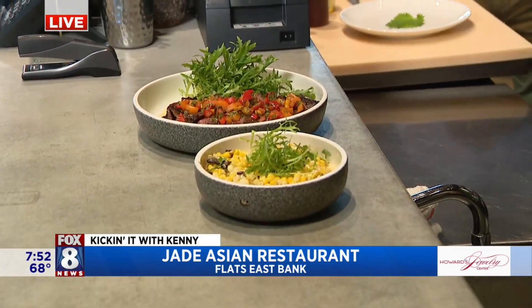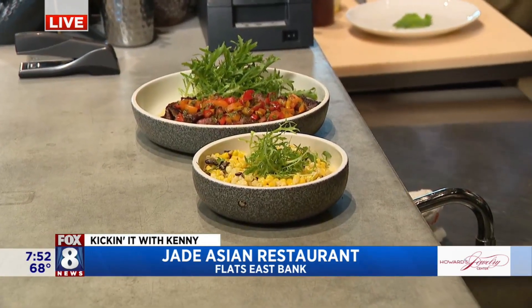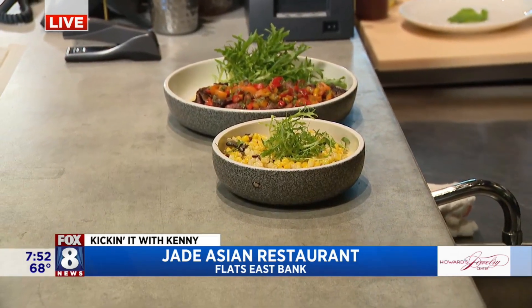The first meal we made right there is the Wagyu steak with the truffle cream corn. We didn't get a chance to finish it, but doesn't that look good? It's kind of like two restaurants in one.